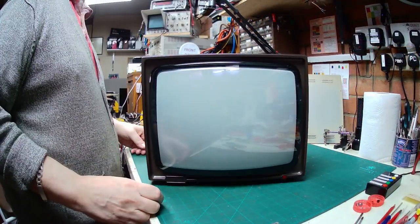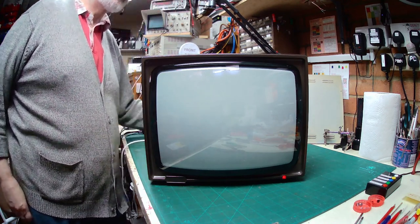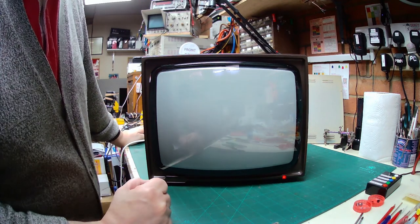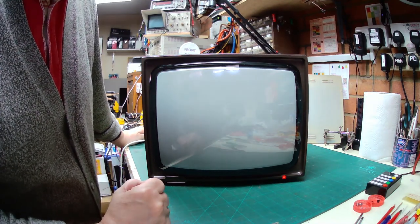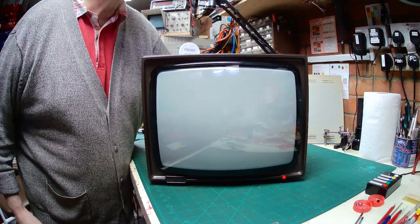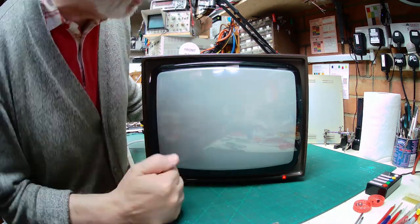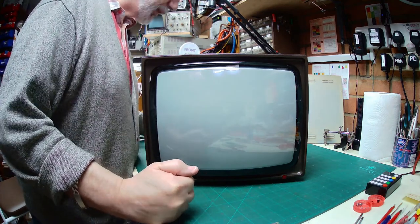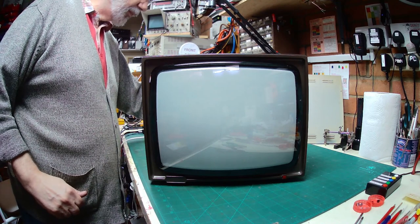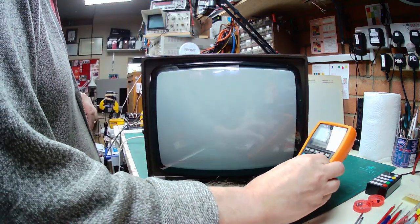Hopefully when we switch it on now, we should get a full scan image. Oh, nice little EHT zip — we should now get a full scan image. I can certainly feel the EHT on the back of my hand — but we've still got frame collapse. That's a shame. I thought we'd fixed it, but we might have taken something else out.